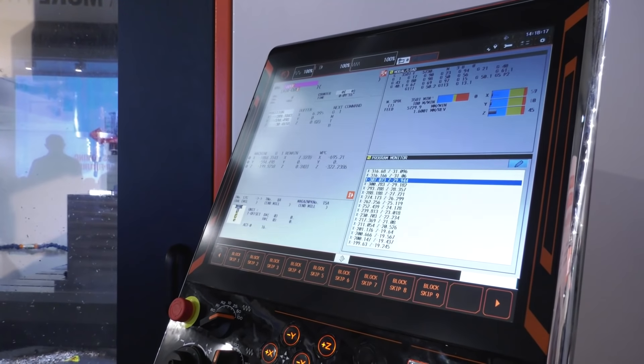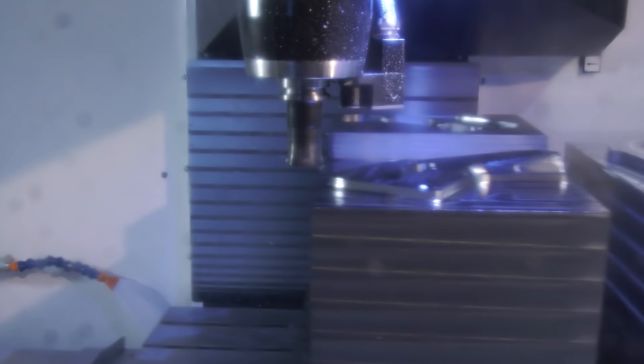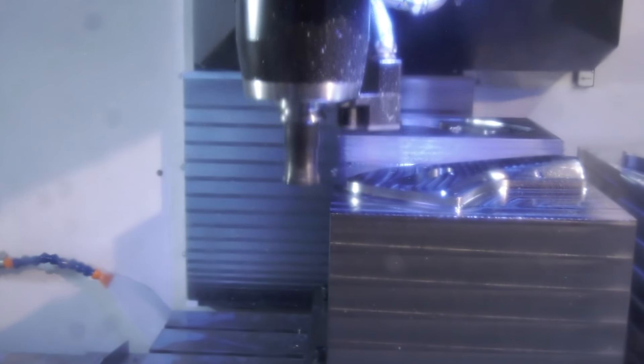It's got the Smooth G control which offers fast block processing, it's got dynamic response of the axis, rigidity, and also gives superb accuracy.